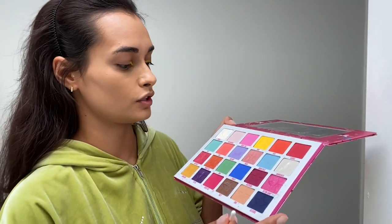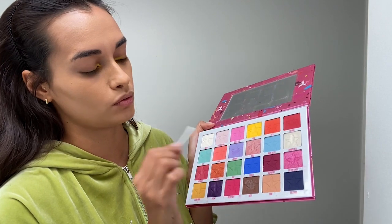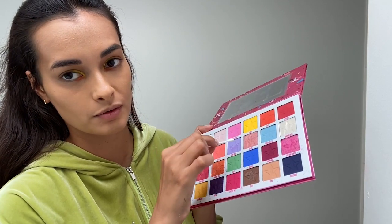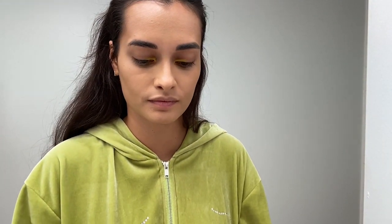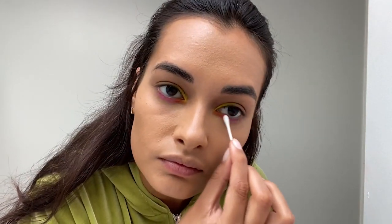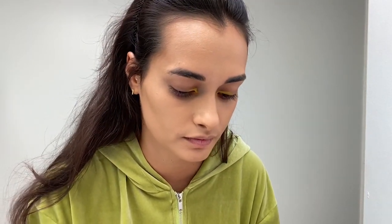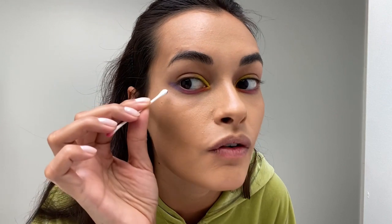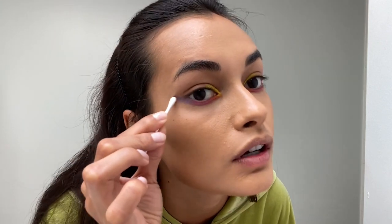Now we are gonna do pink and purple. I don't know if I do this purple or this purple, but I think I'm gonna do this one, so it's gonna be pink and purple. Now we're gonna go to purple. Always go over a bit of the last color you put on so it blends.